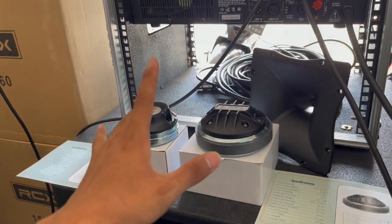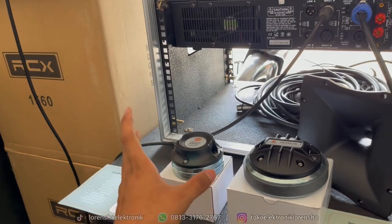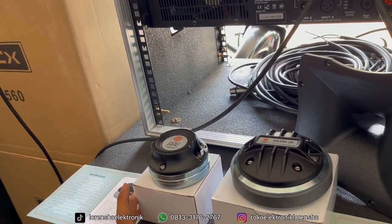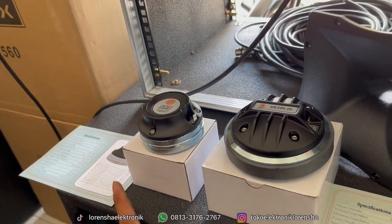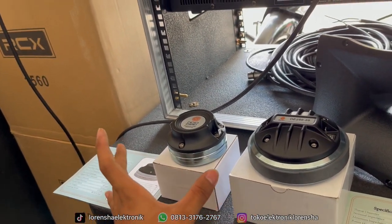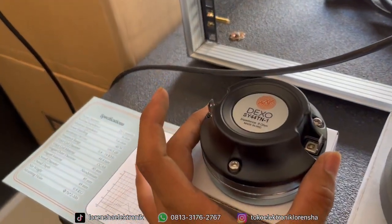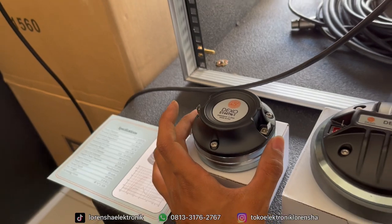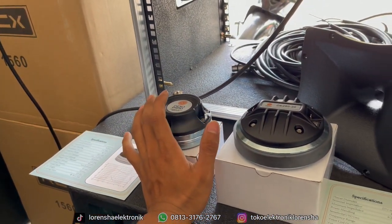Assalamualaikum warahmatullahi wabarakatuh, selamat siang. Kali ini kita mau kulik dan review produk dari Dekso. Kita menjadi distributor Dekso untuk area Blitar, kita yang menghandle untuk produk-produk dari Dekso — Dekso Professional Audio. Jika teman-teman cari produk Dekso, bisa langsung ke Lorenza Electronics.